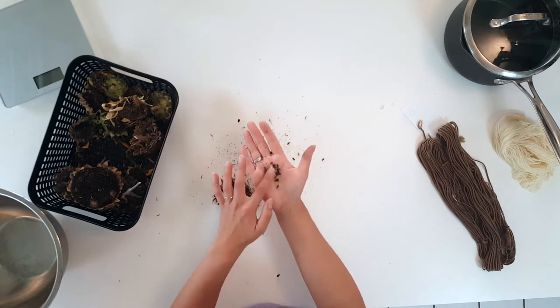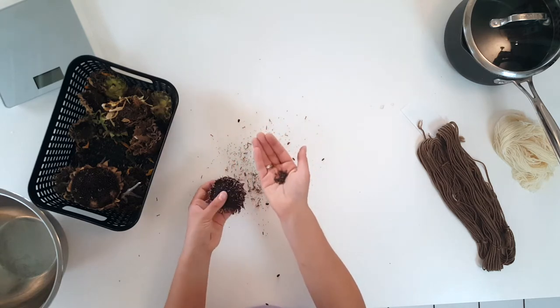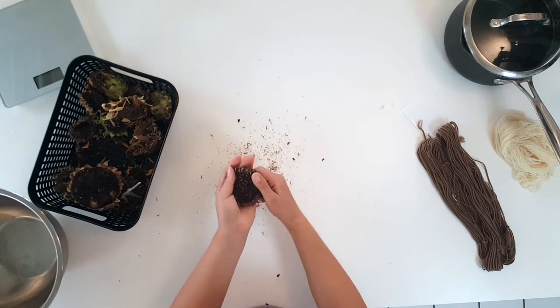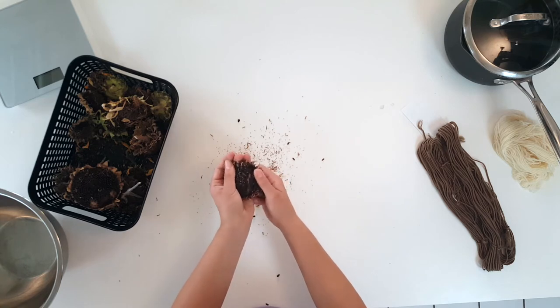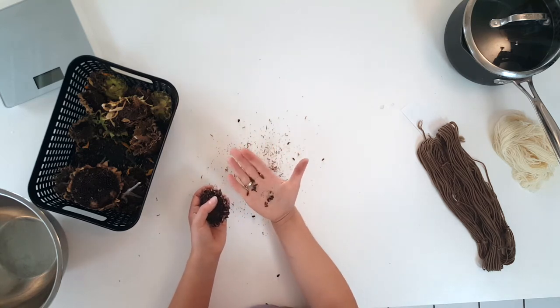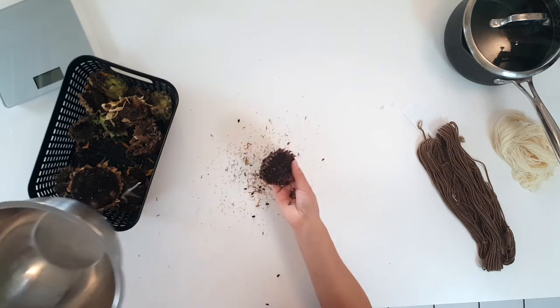Now I have a nice collection of black seeds. You'll notice as you're extracting these seeds from the seed heads that they'll turn your fingers kind of brownish — my fingers are starting to get a brown tint.